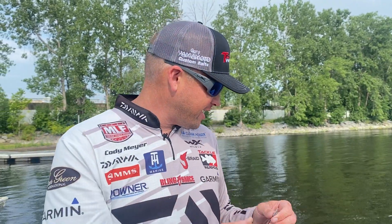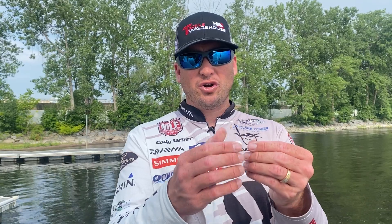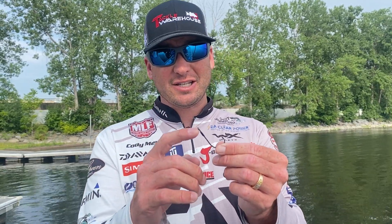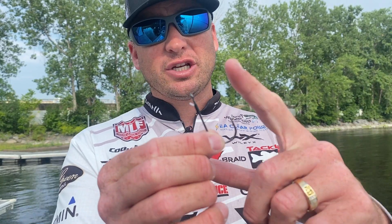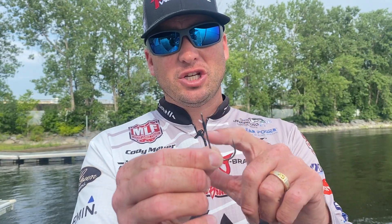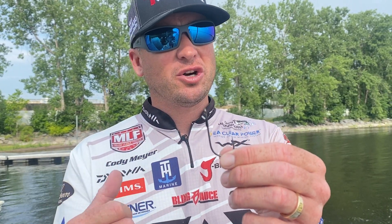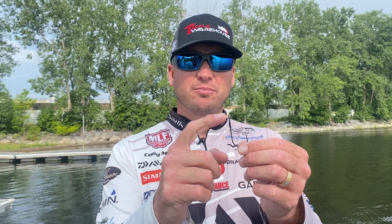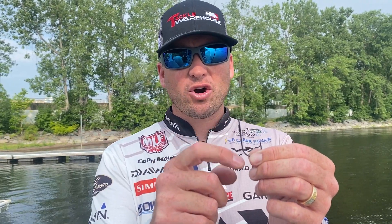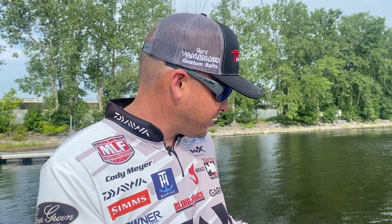This thing is deadly in that heavy, heavy grass. Next, the Owner Jungle Flipping hook. For the last four or five years, this thing has been really, really key for me when I go flipping. This hook is extremely strong — it's a straight shank hook with the silky gray coating, so when you get that bite you're going to get a lot better hook penetration. Plus, it's got a fluorocarbon weed guard on there, so it's going to really hold your bait. I've caught some big bass in that thick grass with that.